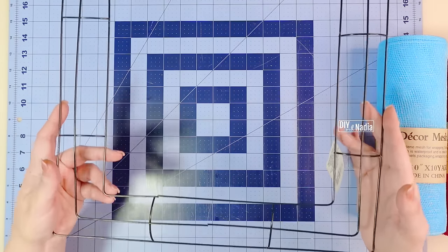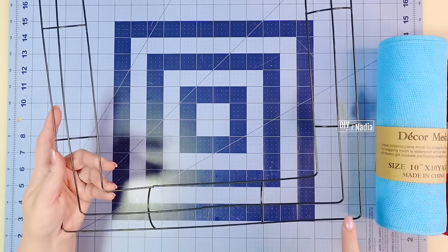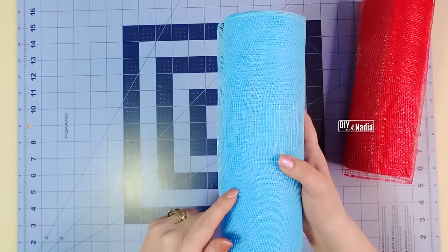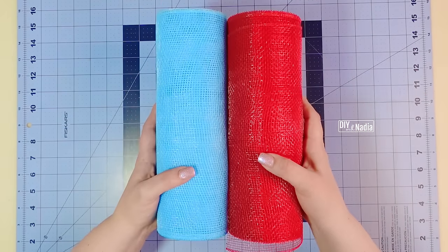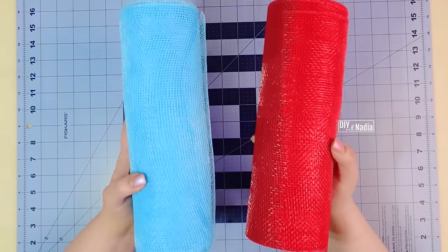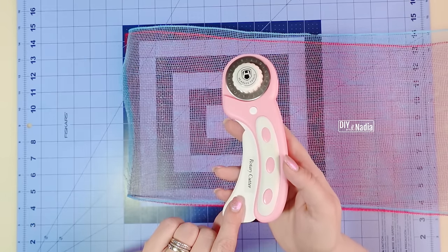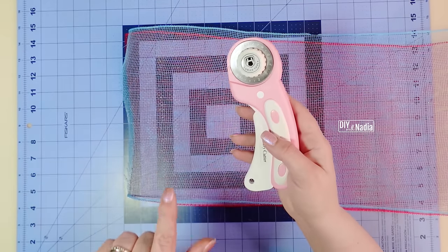For my wreath base I'm using a square metal wreath form that is 14 inches by 14 inches. I'm going to get started by cutting the deco mesh into 15 inch strips. That gives us 24 strips per roll for a total of 48. No matter what colors you're using, just make sure you have 48 deco mesh pieces all 15 inches in length. To make it easier I'm going to cut these together. I'll link the rotary cutter I'm using in the description box and you can find it in my Amazon shop.